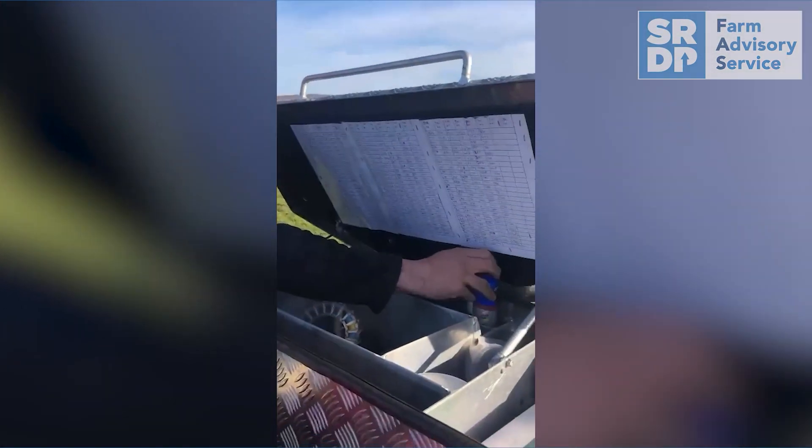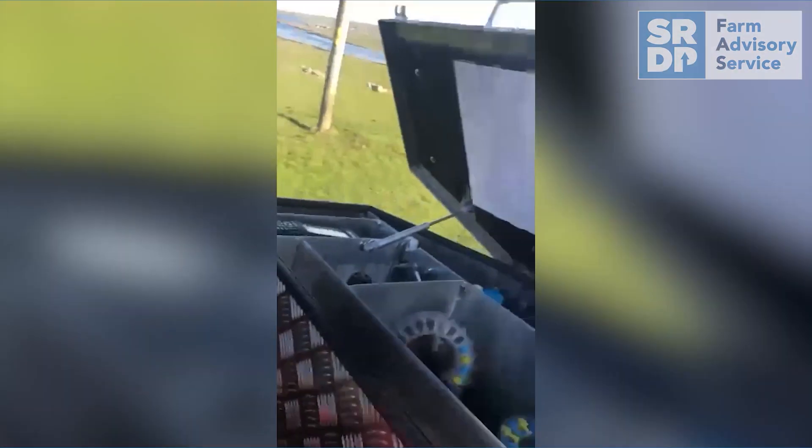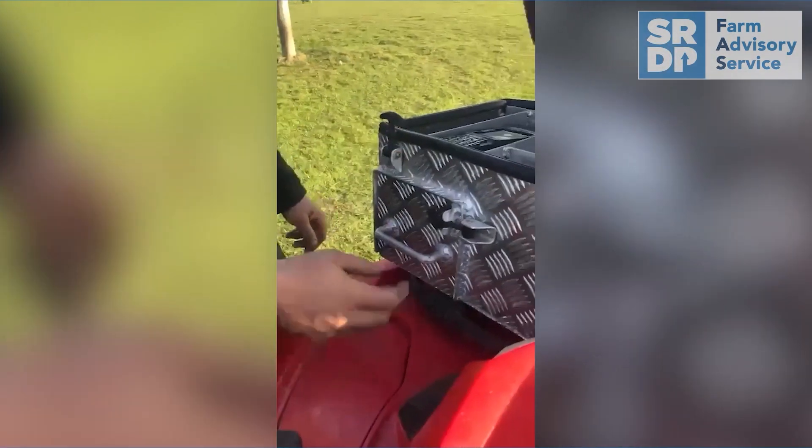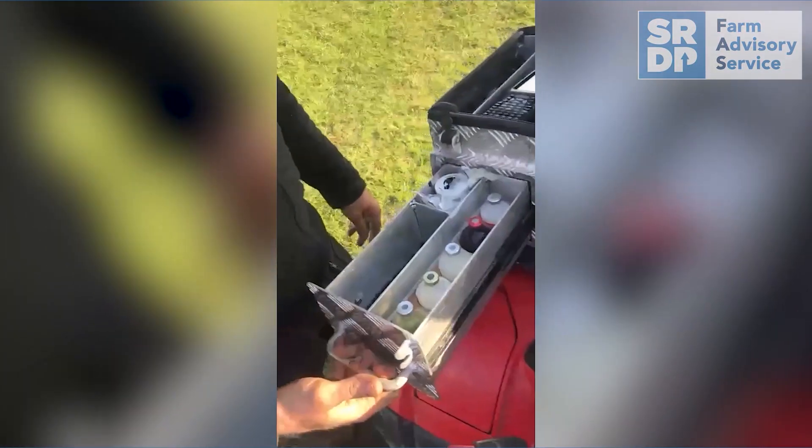That's my snack drawer — a bit of protein shake there. But this is the ultimate, this is what I'm most proud of. I think it's absolutely magic — my medicine drawer.